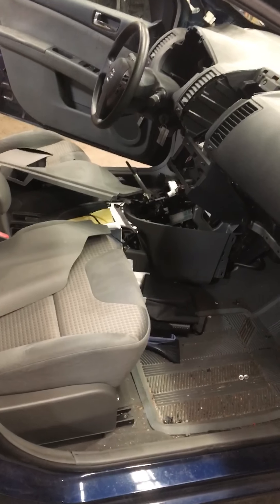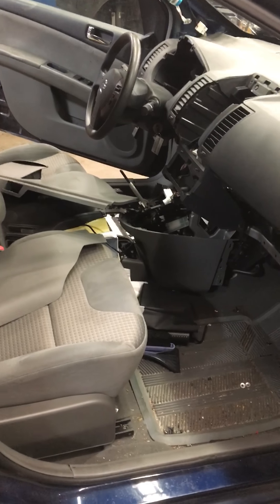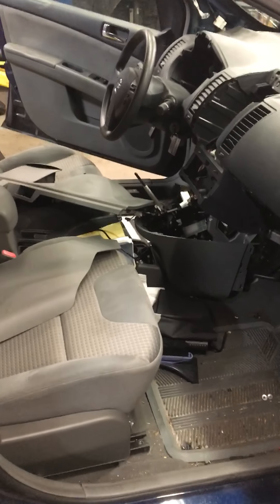This is how to replace the blower motor on a 2008 Nissan Sentra. You basically take the whole front interior part — the panel, the instrument panel, has to come off.